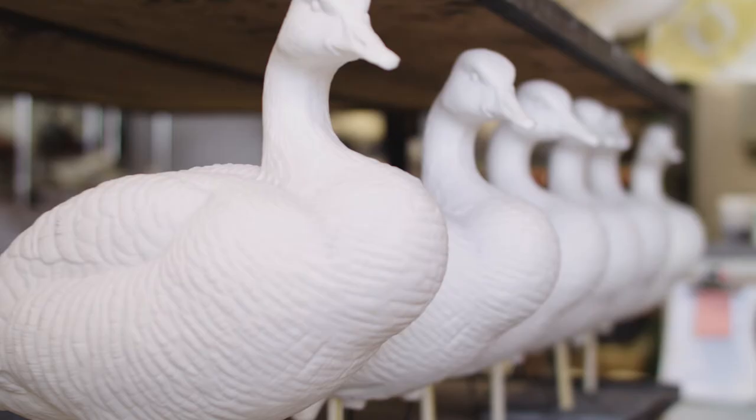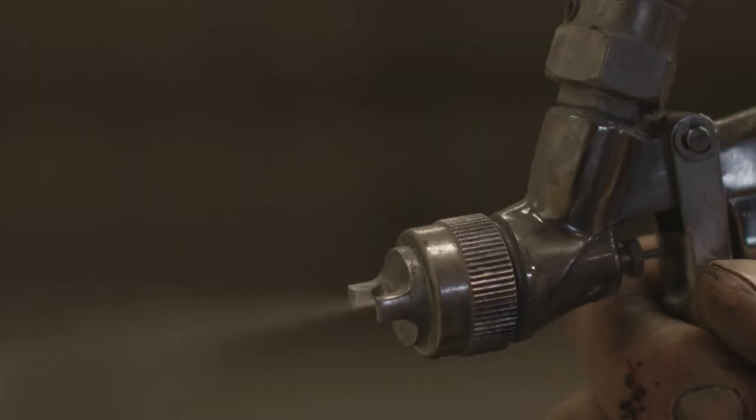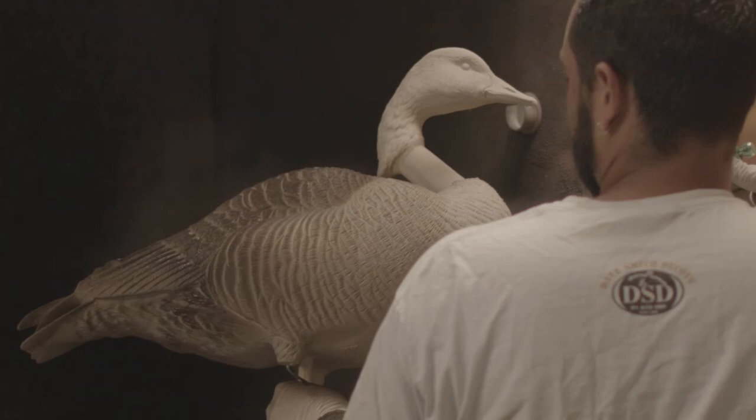This is the new DSD one-piece honker. We just wanted to have a life-size honker that was easy to deal with in the field — that you didn't have to attach or detach the head. This new texture that we started out using on our cackler was super successful, and it's working so great in the field that we just had to have a honker with that texture.